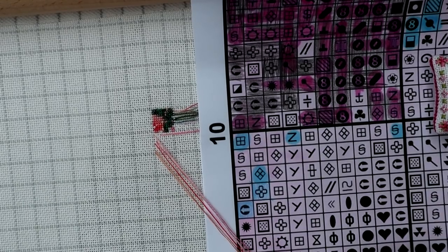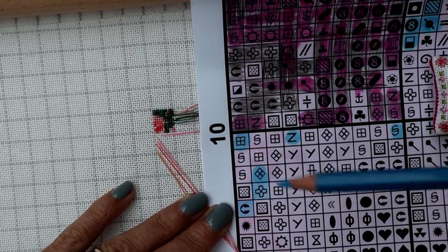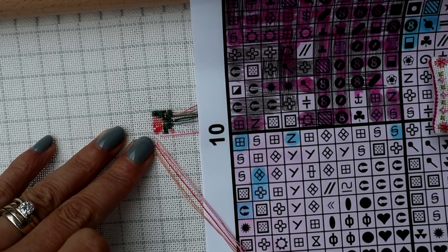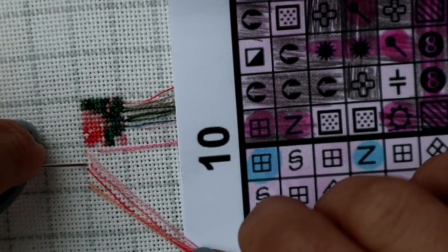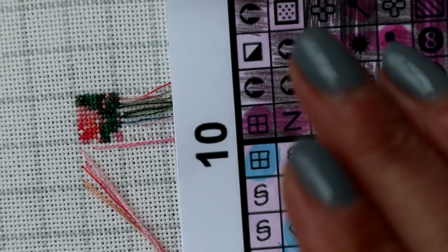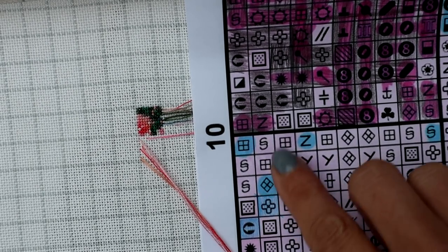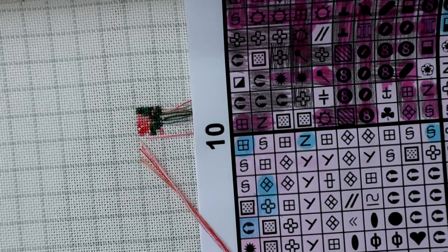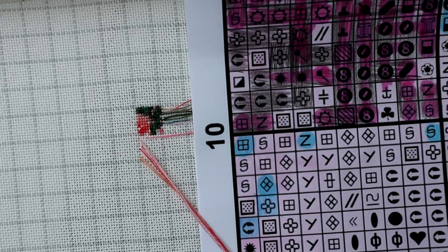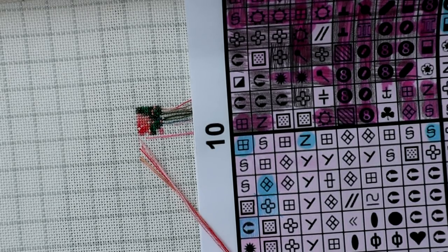Now we're going to mark that with the blue pencil to say that's a parked thread. The way to tell that everything's in the right place is: once you've marked, I should have one space for a blank there, one empty square there, and one empty square there — so I should have three holes in between that parked thread and that parked thread. And if you want to check: I've got one parked thread, one, two, three empty holes, and then another parked thread. So we know it's right — we don't need to argue that point.